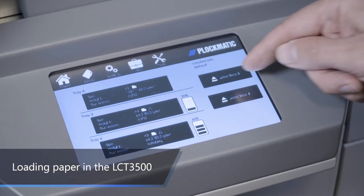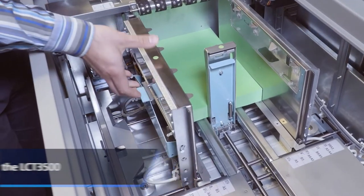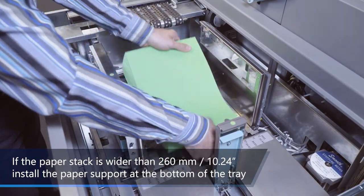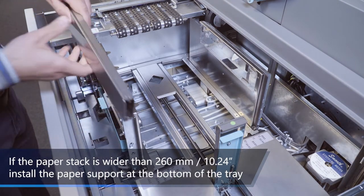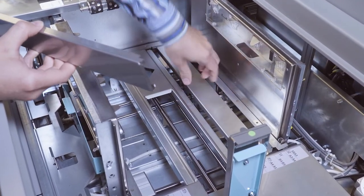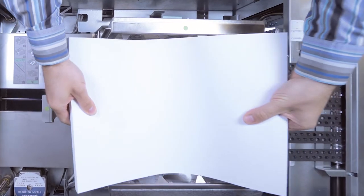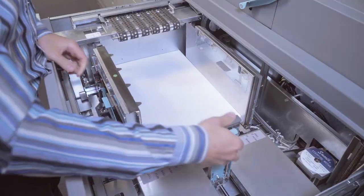From the main menu, select which tray you intend to open and load. Tray 3 is the upper tray. Release the paper guide lock levers and adjust them according to the size of the paper. If the paper stack is wider than 260mm or 10.24 inches, install the paper support at the bottom of the tray. Place the sheets on the elevated tray bottom, with the leading edge of the sheets against the front of the tray underneath the vacuum belt.